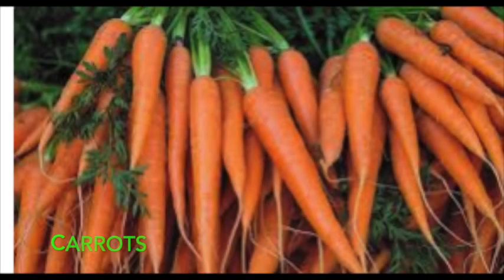Then there are carrots. Carrots are a particularly good source of beta-carotene, fiber, vitamin K1, potassium, and antioxidants, and they're low in calories. They've been linked to lower cholesterol levels and improved eye health. The carotene antioxidants have been linked to a reduced risk of cancer. Carrots are a good source of several vitamins and minerals, especially biotin, potassium, and vitamins A from beta-carotene, K1, and B6.